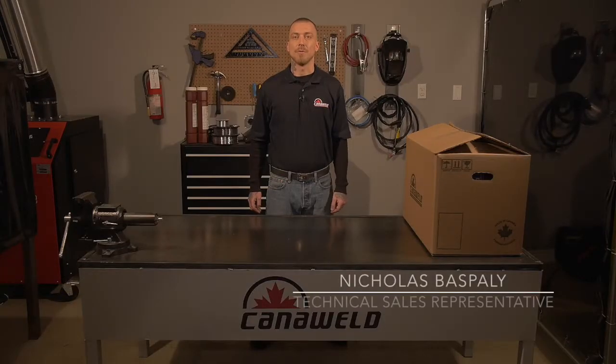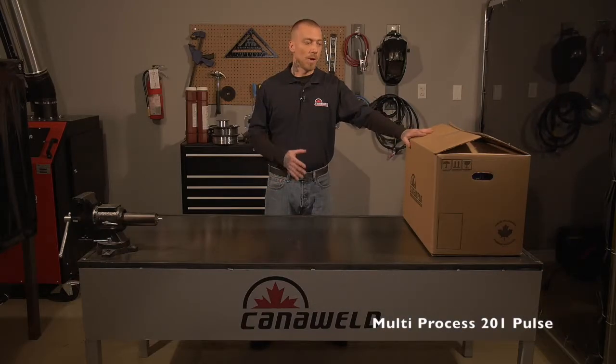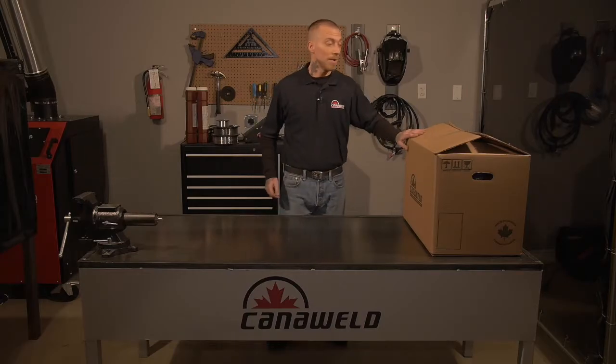Hi, I'm Nick Baspley from CannelWeld here in Vaughan, Ontario. Today we're going to be unboxing the multi-process 201 welding machine. This is a really exciting product that we have — it's unique to North America and capable of many different functions. We're going to take it out of the box, show you what it can do, how to set it up, and later on we'll do a more in-depth demo where we get to see it in action. So let's get started and see what's inside.